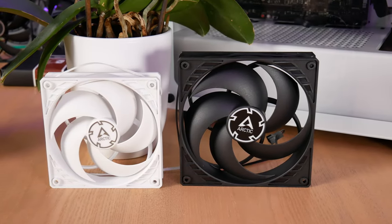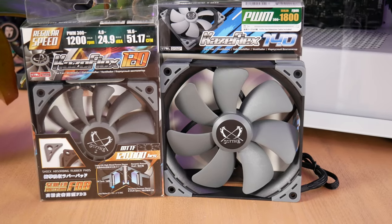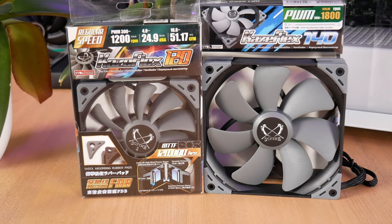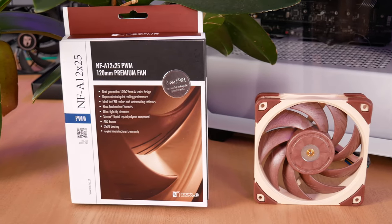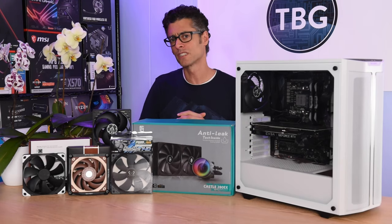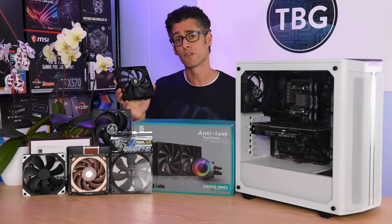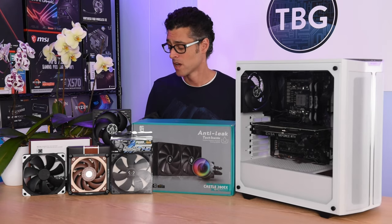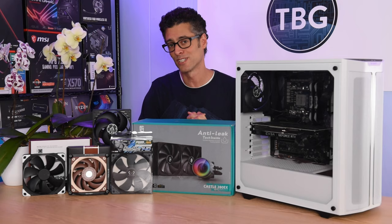The Arctic P14 and its smaller cousin the P12 have been named runners-up in all of my shootouts. The Scythe Cazaflex 140 and its smaller cousin the 120 have been named the number one case fans on the market, and the Noctua NF-A12-X25 was named the number one radiator fan in the 120mm size class. This competition is up for grabs, and I really don't know which one's going to come out ahead — maybe it'll actually be the TF140S that comes stock on the Deepcool Castle 280EX.